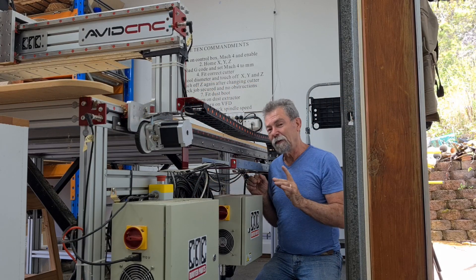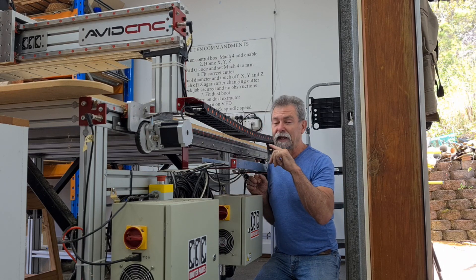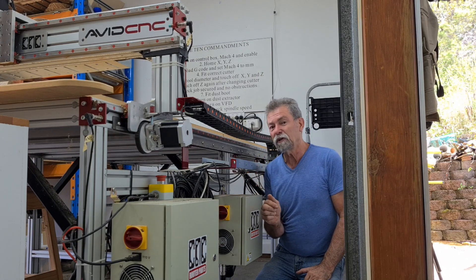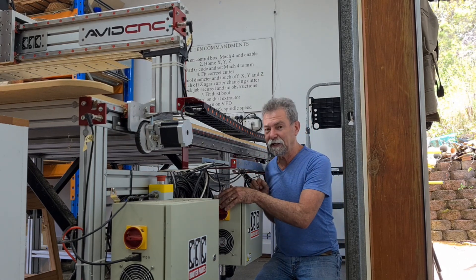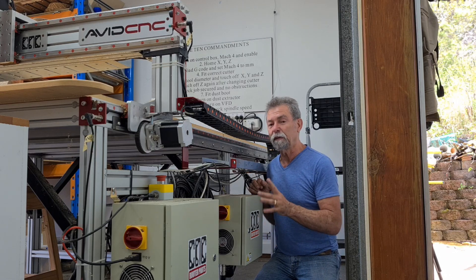Dave here. How are you? I'm doing a little bit of an update on the dust extraction for the CNC. Before, I had to use a switch to remotely turn it on. I know that sounds terribly lame and easy, but I wanted to automate it a little bit more.